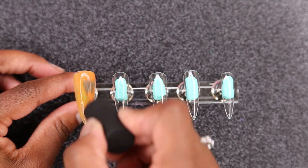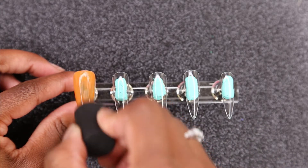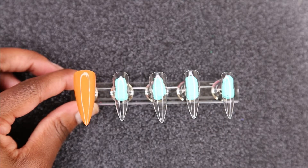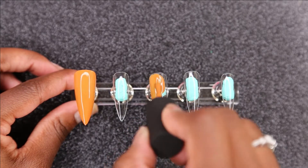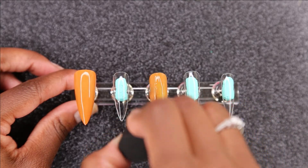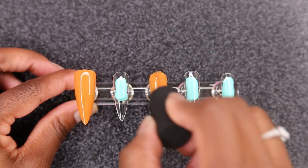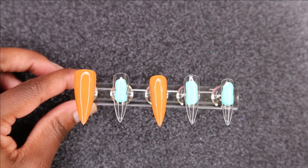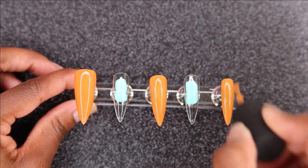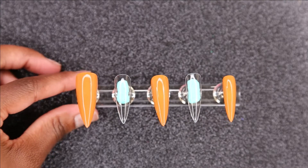I wanted to add in for Black History Month — if you guys want to support a local Black business, Four Cultures has some really good products, so I wouldn't sleep on them. I would definitely check them out. And not even only to support a Black business, but just an awesome business — these polishes are amazing.